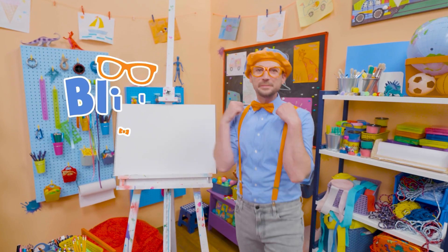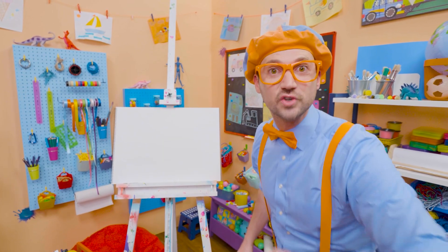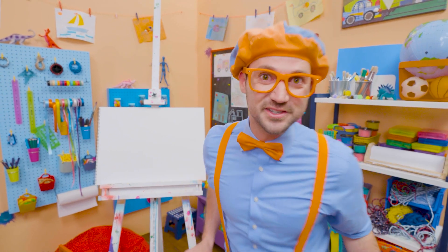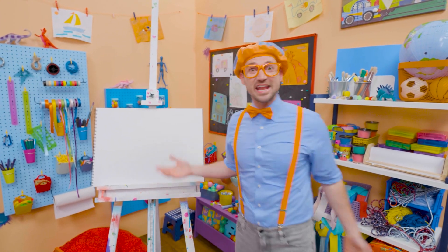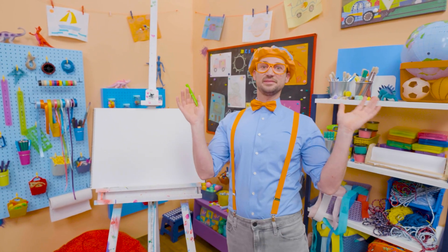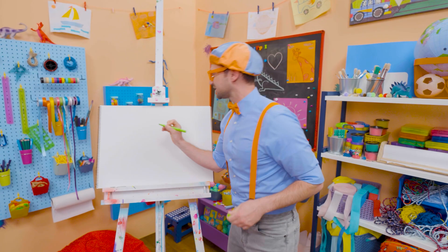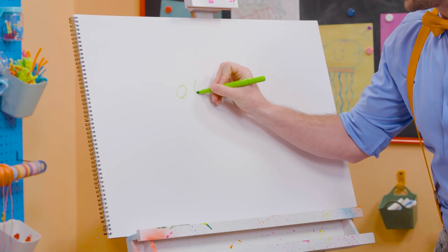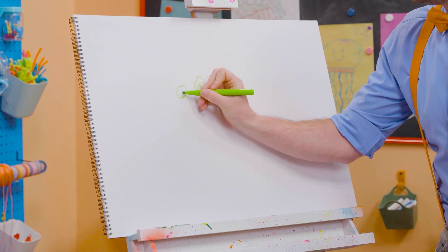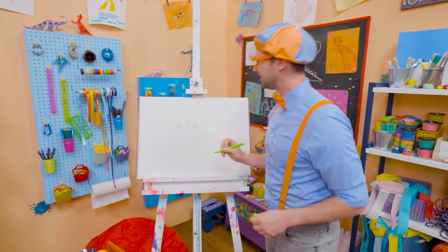Hey, it's me, Blippi! Today you and I are going to draw a monster! There's so many different kinds of monsters — there's scary monsters, there's silly monsters, there's even happy monsters. But today I'm going to draw a silly monster. So first, I'm going to take the green and draw three eyes, just like that. This is going to be a fun monster.